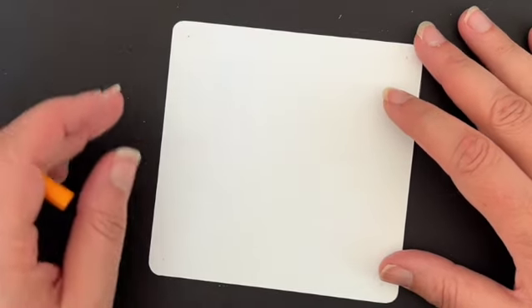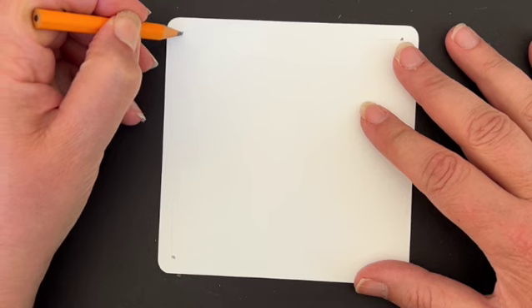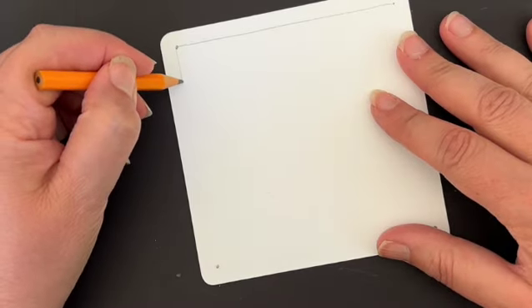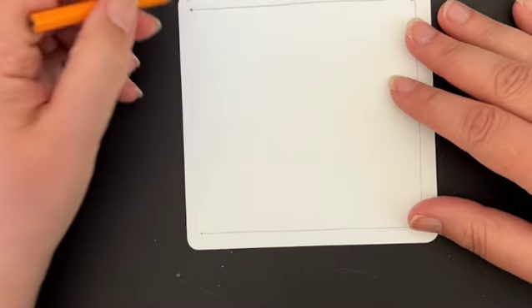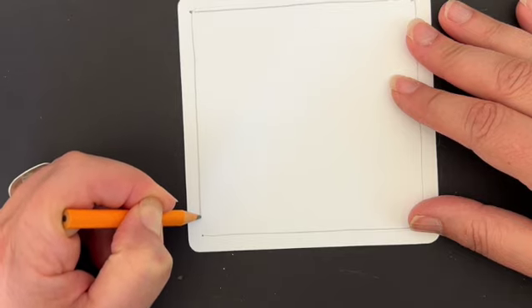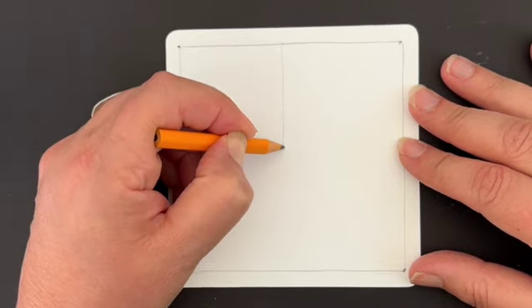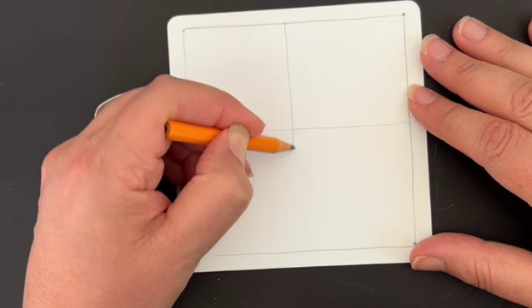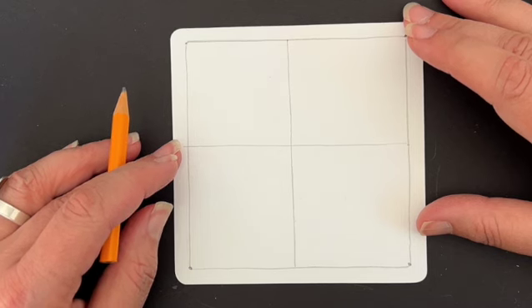Let's start out the regular old-fashioned Zentangle way by putting our dots in our corners and beginning to build a frame around the piece. I'm going to connect my dots — or take a dot for a walk — just creating a beautiful frame. Now once I've got that frame, I'm going to go up to the top, find the middle, and divide the space in half. Then I'll do it again, dividing the space in half. Go ahead and do yours; when we come back, we're going to build out the string a little bit more.